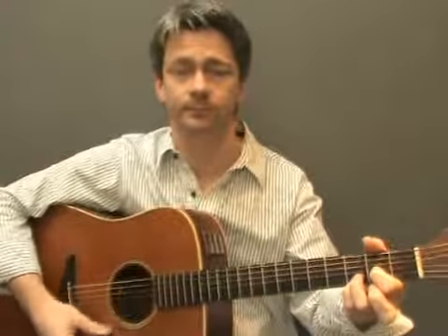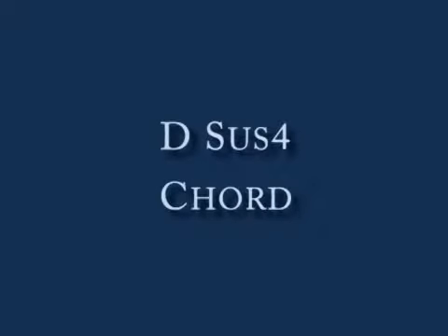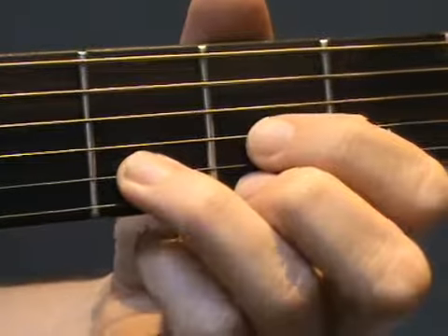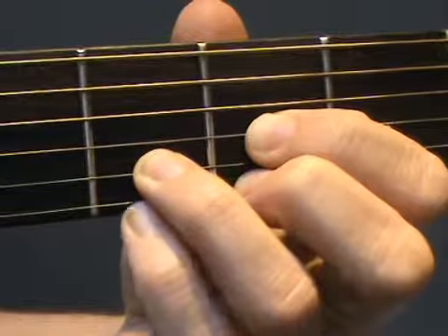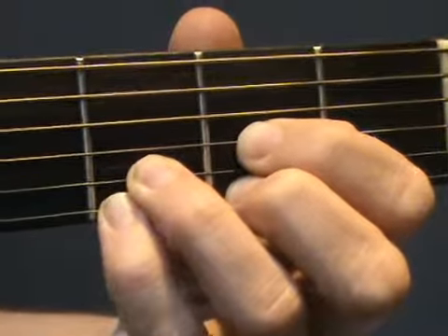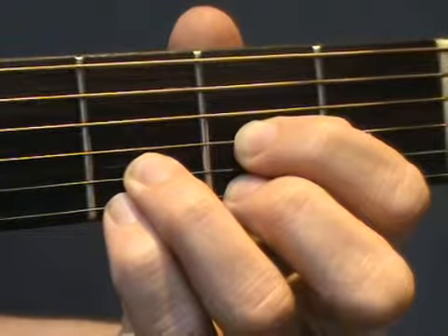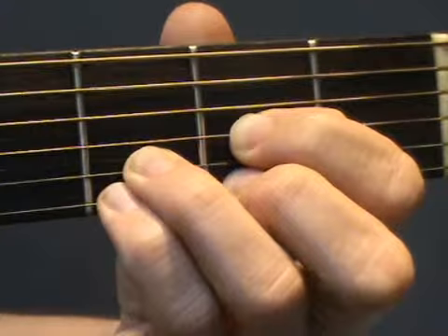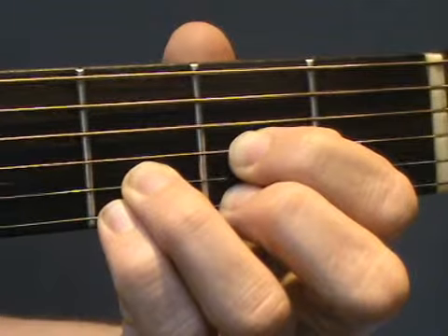Let's move on to D Sus4. Start with an open D Major chord, then put your third finger on the top string in the third fret and strum the top four strings. You can either leave your second finger on or take it off, whichever you prefer. Practice changing from D to D Sus4.